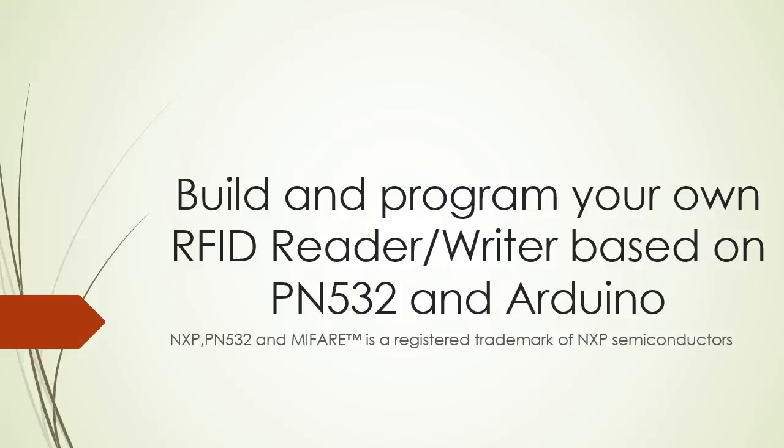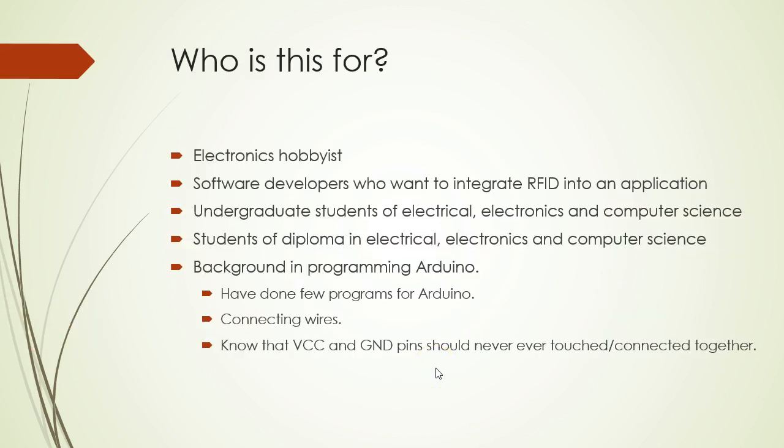This series of videos will be on building and programming your own RFID reader writer based on PN532 and Arduino. This video will be helpful if you are an electronics hobbyist, if you're a software developer who wants to integrate RFID into your applications, if you're a student of electrical, electronics or computer science who would like to learn this concept or do a project using RFIDs.